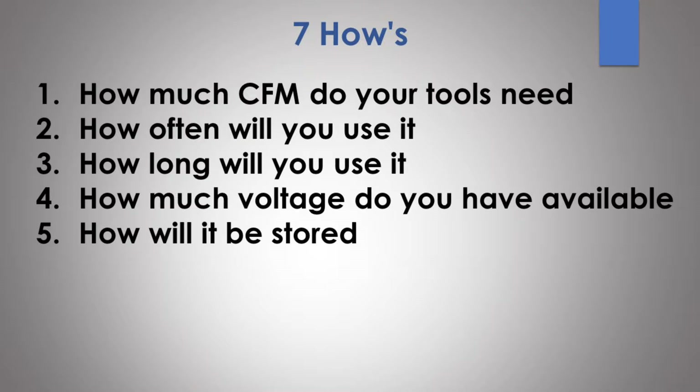Next, how will it be stored? Is this something you can store underneath a workbench, roll into a corner, permanently mount to the floor, or does it need to be portable? Maybe you need to mount it to a work truck, carry it to a job site, or take it around wherever you go. That's a big consideration because if you need more air and you're going to carry this thing around, you don't want to buy a huge floor-mounted compressor. If you're only going to be working on a job site using nailers and staplers, a pancake-type compressor makes it very easy to move around, store, and transport.